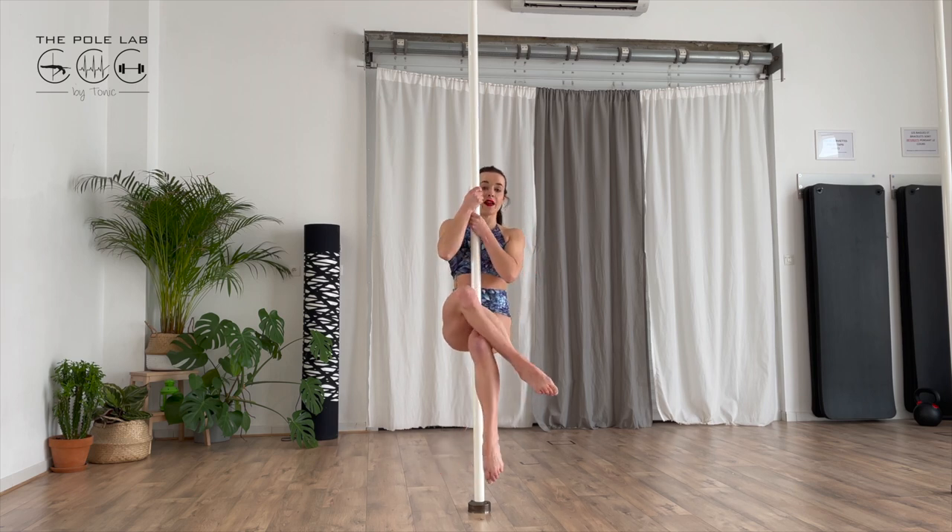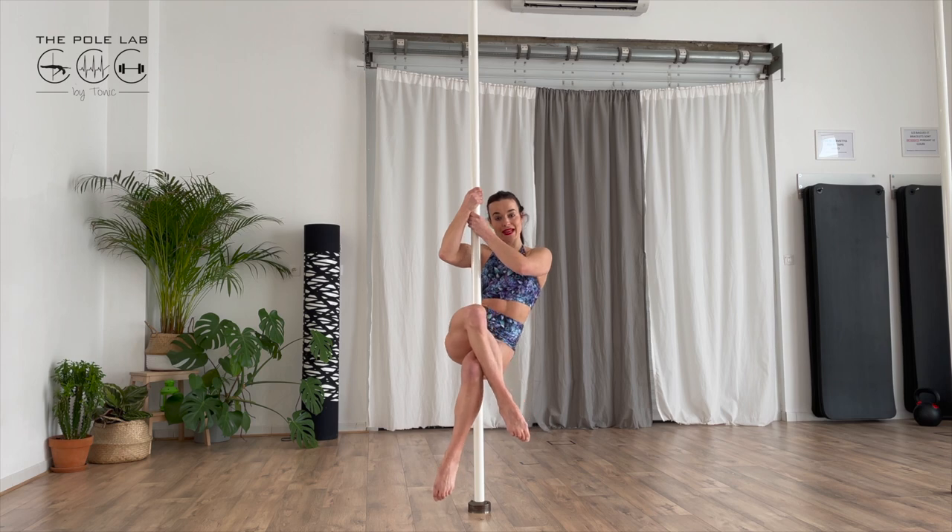If I stay square, I'm here and I slide. If I close my legs and push my hips against the pole, it's going to be good and safe.